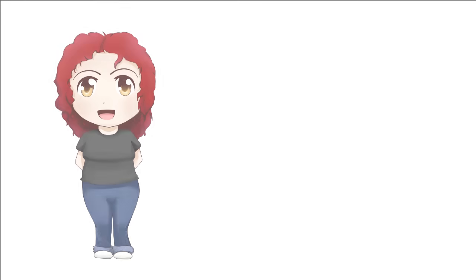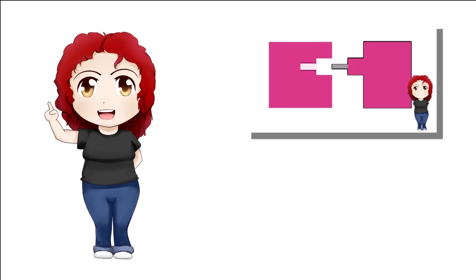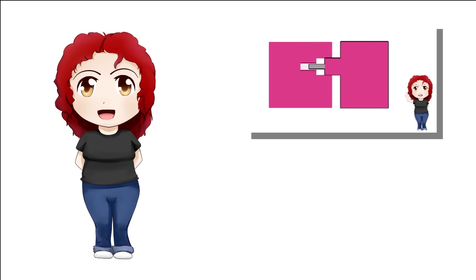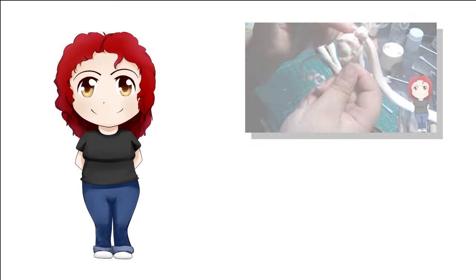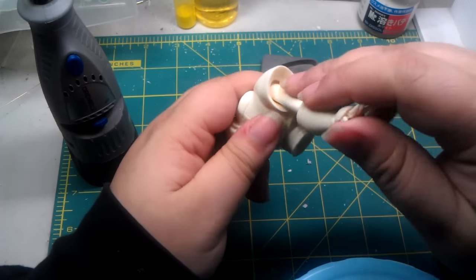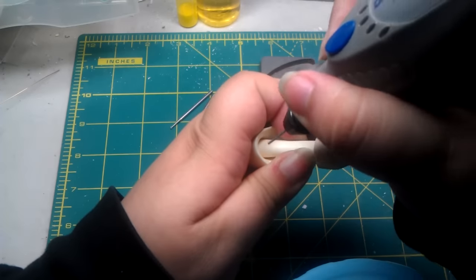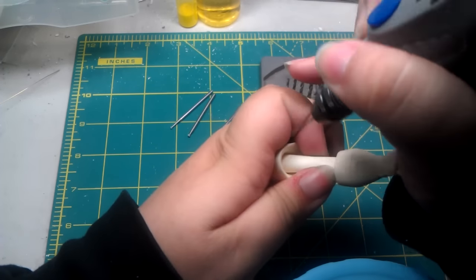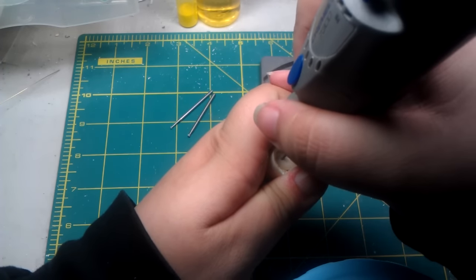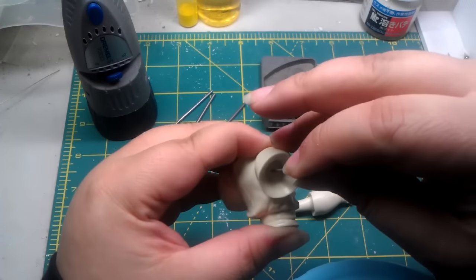Now let's move on to pinning. I had explained in my Sailor Cosmos tutorial how to pin when it was too difficult, but this is another way of pinning when you have no guide pins and you need to keep the pieces together correctly without sliding. Take your Dremel and literally drill through the piece to get an exact fit. This works great when you don't have any details on the piece you're drilling through — in this case, an arm or a leg.